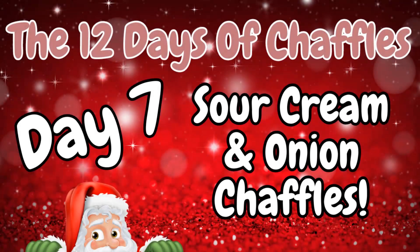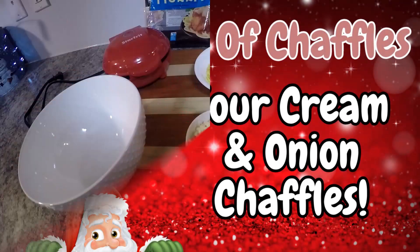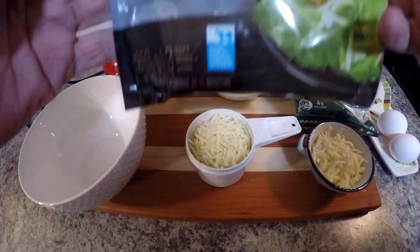What's up everyone? Welcome to the 12 Days of Chaffles. On day seven, we're gonna make a sour cream and onion chaffle.